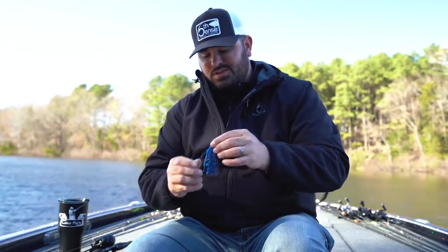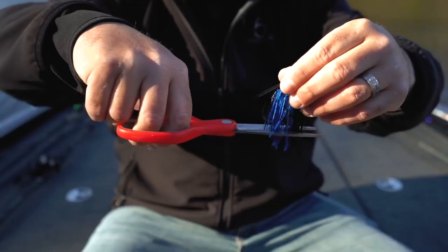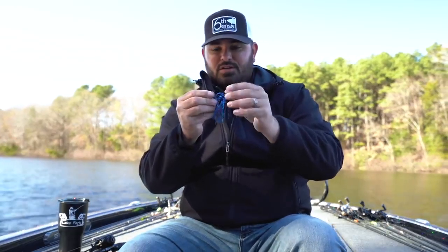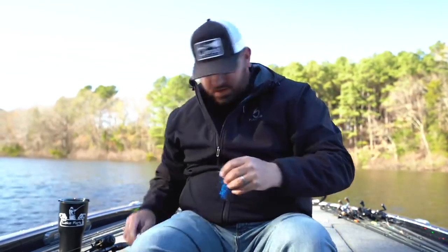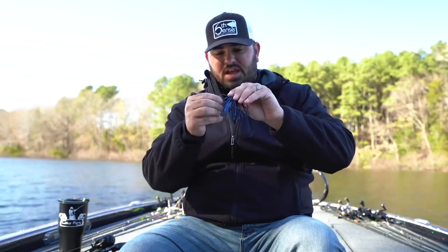Let me show you a couple tips on how I rig these baits. When I first pull a swim jig out of the box, I'm a skirt trimmer. I like my jig baits nice and compact, so I trim my skirts and trailers. First, I trim the skirt down to about a half inch below the bend of the hook. Once the skirt is trimmed, I check my weed guard. Sixth Sense is really good — their weed guards come at pretty much the perfect length. I always want the weed guard even with the barb, so I'll trim just a tiny bit off if needed until it's dead even with the barb.